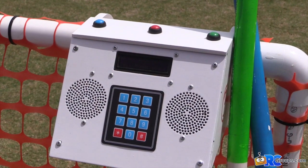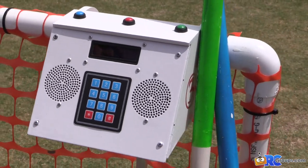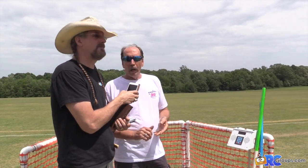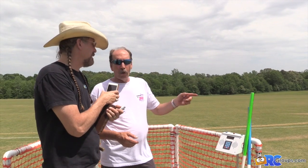When you walk up to fly, no matter which station you're at, you push the blue button and every station plays an MP3 recording that says 'Station such-and-such taking off.' That way everybody knows what you're doing. It's so far from station six to station one — no matter how loud you yell, it just doesn't get there.